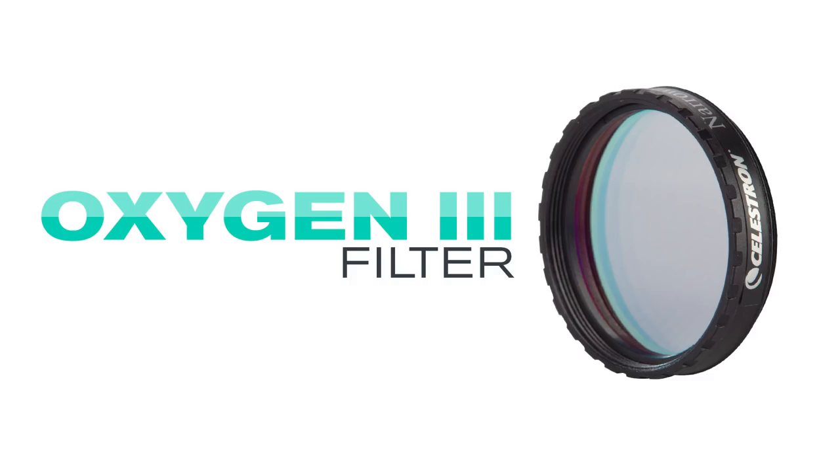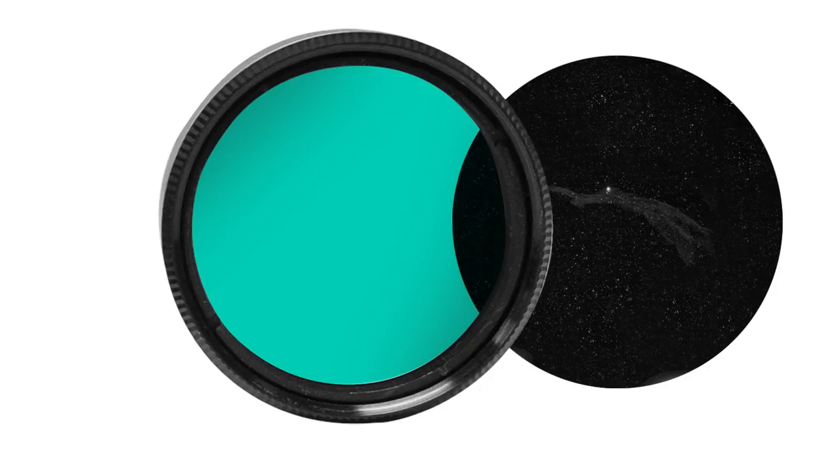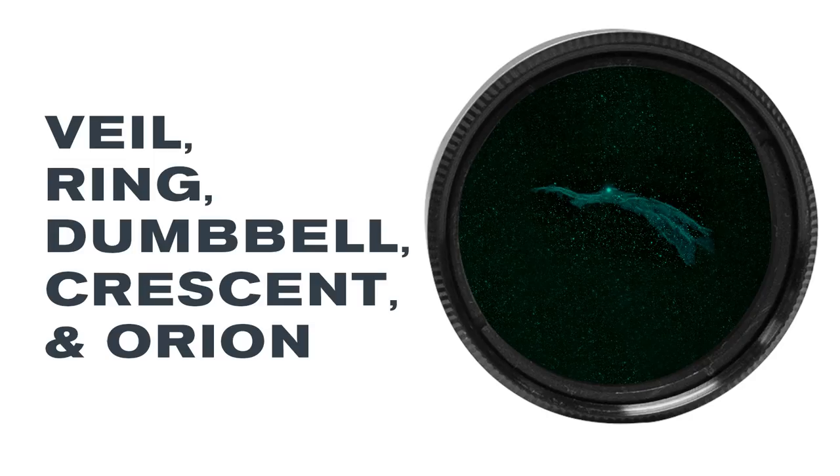An oxygen-3 filter is a narrowband filter which isolates the two doubly ionized oxygen lines emitted by planetary and emission nebulae while blocking the rest of the overall spectrum of light. The result is extreme contrast between the black sky background and faint O3 light. Views of deep sky objects such as the Veil, Ring, Dumbbell, Crescent, and Orion nebulae benefit greatly from an O3 filter.